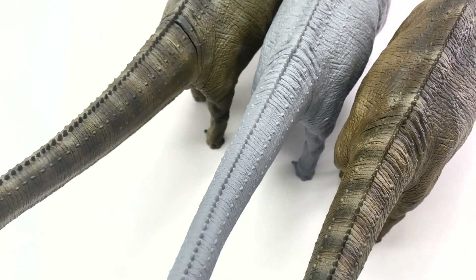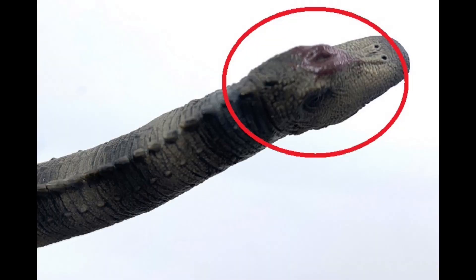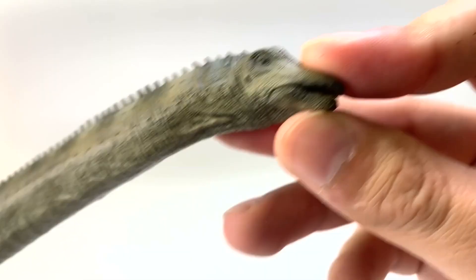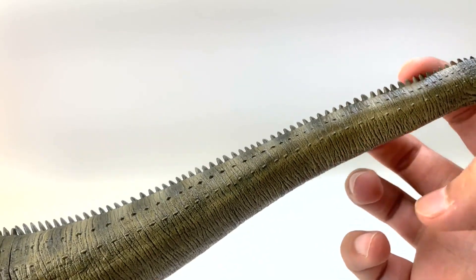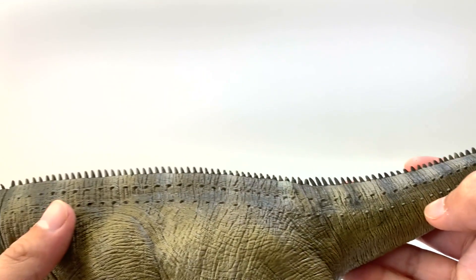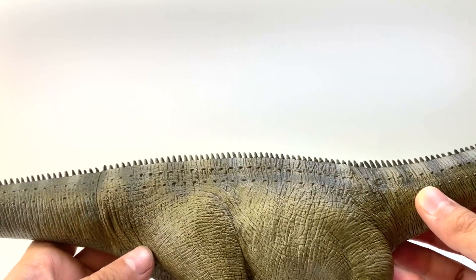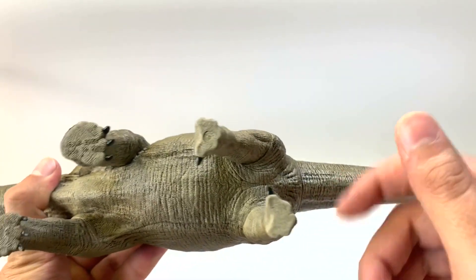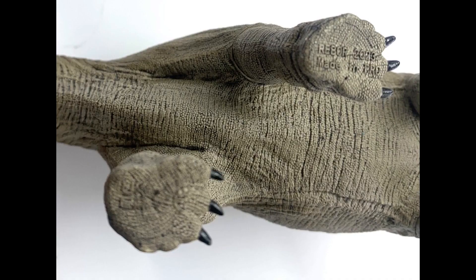We have three figures from Rebor. Let's start with the male variant. This one has a different color on the crest — a little reddish color right above the nostrils — and it also has its mouth open with visible teeth inside. The neck has those neural spines running down along the way to the back, and it also has osteoderms. They really like adding osteoderms and spines to the Diplodocus. Turning the figure upside down, there's the half-moon shape feet with good thumb claw paint. Back feet are accurate as well. But it does not have a cloaca — that's a little disappointing.